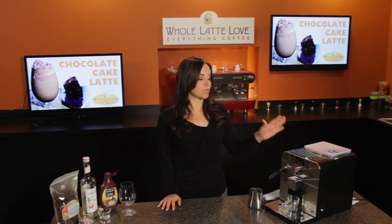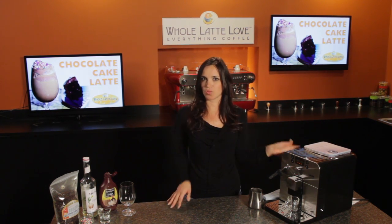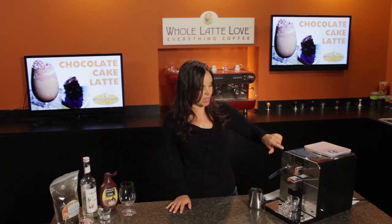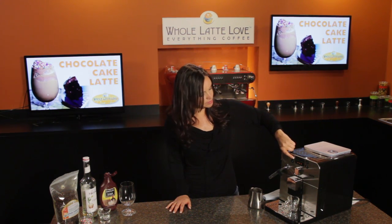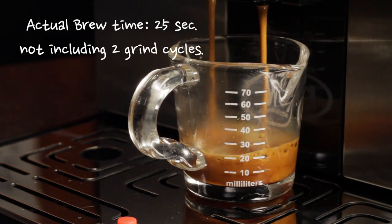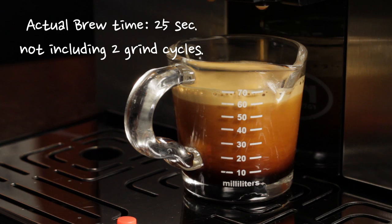I'm going to be using the Gaggia Brera for my double shot. This is a popular super automatic machine that's relatively compact, so you don't need a ton of counter space, and it's very easy to use. For the double shot, I'm just going to press the espresso button two times. I'm using Whole Latte Love's Malabar Gold, and as you can see, the Brera produces a really crema-rich shot of espresso.